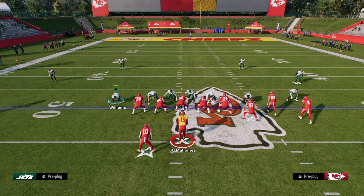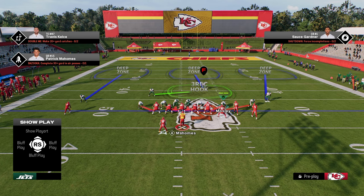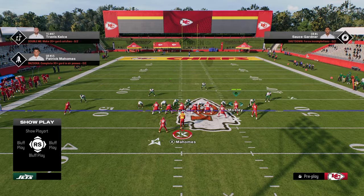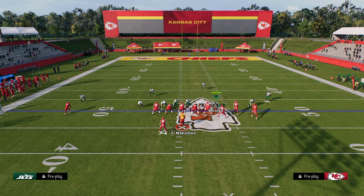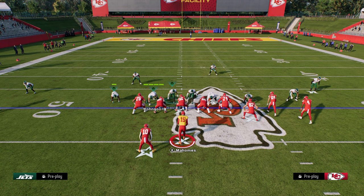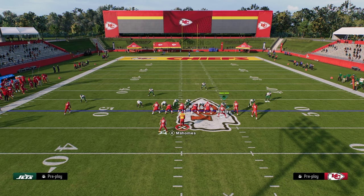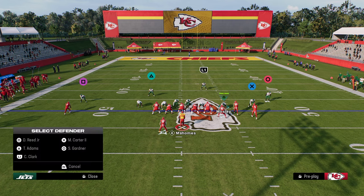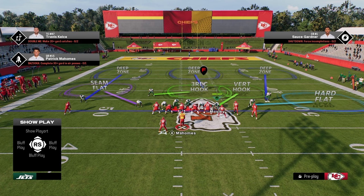These are my mainstay adjustments if I want to user on the left side. If I want to user on the bunch side, a little bit more cover-three coverage is what you'll see me get into. If I want to user on this right side, it's really more of a cover-three base. We want to play with this seam flat, this outside third, and this three-rack. We really want these zones to be central to what we're doing on the left side. On the right side, it's essentially kind of a cover two.